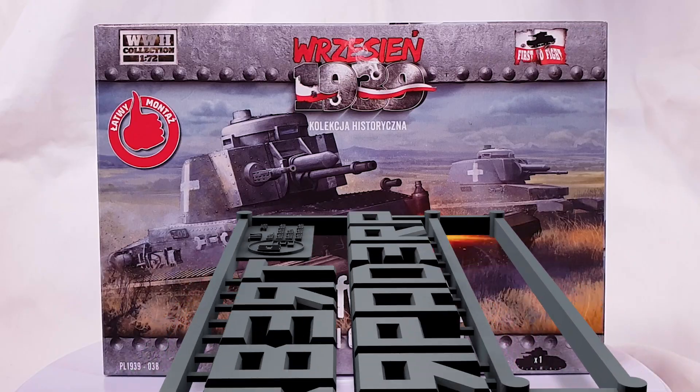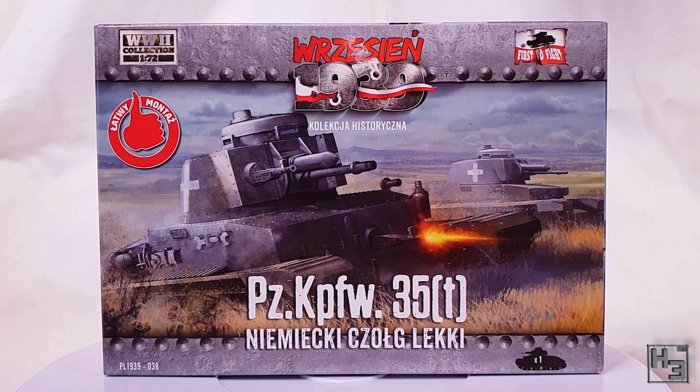Greetings, I am Herbert Erbaderp, and today I'm going to build another First to Fight kit — this time by patron choice: the Panzerkampfwagen 35t. And a fine choice it is. This is a plastic wargaming kit in 1/72nd scale, intended for First to Fight's war game system, Zhaizen 1939.